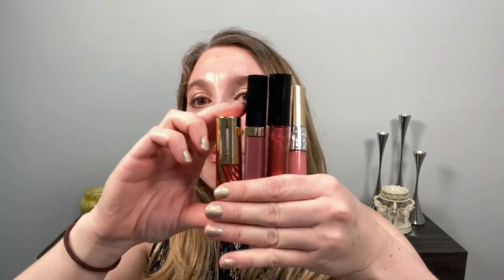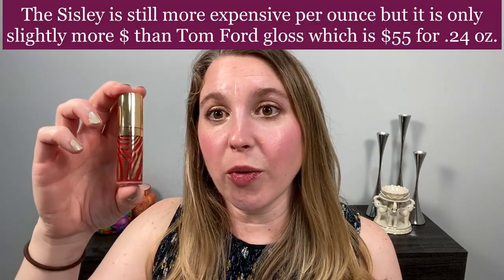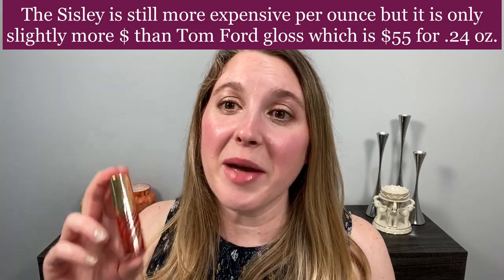Just a note about the size. When you look at this, it looks like it is a small lip gloss and you're really not getting a lot for your money's worth, especially when you compare them to some other brands. But we've got Chanel here, Pat McGrath, and Yves Saint Laurent, and actually the Sisley has more ounces. The Sisley is 0.21 ounces, the Chanel is 0.19 ounces, Pat McGrath is 0.15 ounces, and Yves Saint Laurent is 0.2 ounces. So it is a pricey gloss, but you are getting slightly more, so that might make you feel a little bit better.